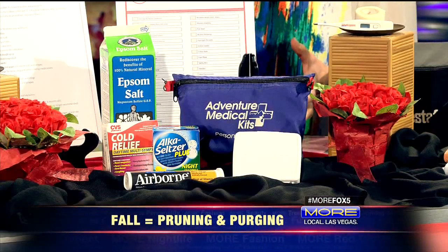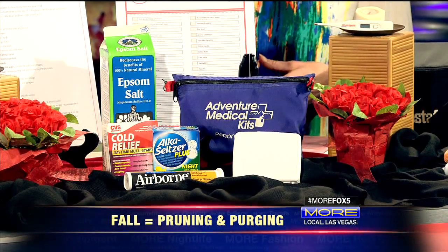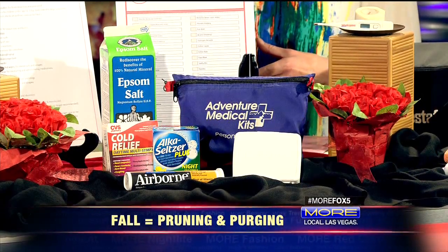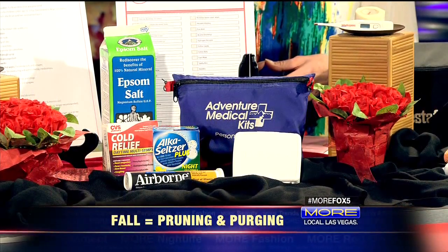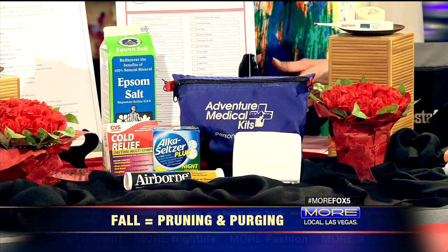The second thing is we're transitioning from summertime into school time. In the summer, your medicine cabinet and your first aid kit really needs to be a lot about bumps, bruises, and bug bites. Now we're getting into cold and flu season. So it's always a really great time to do a full check of your first aid kit and medicine cabinet. Everybody has their own particular nuance of what they need — what's the checklist for kids?